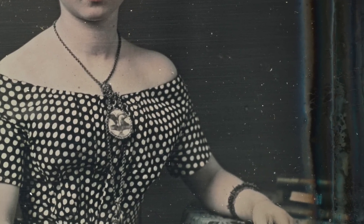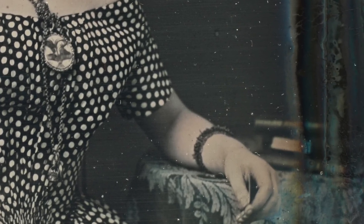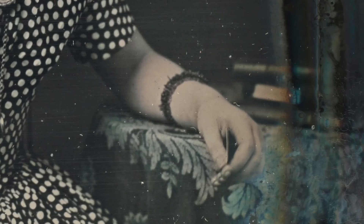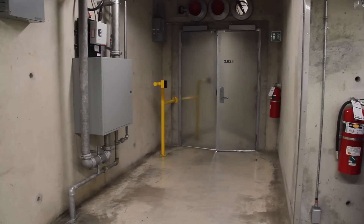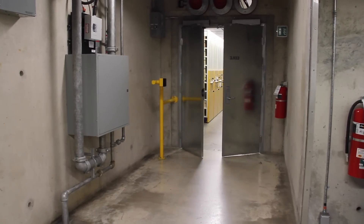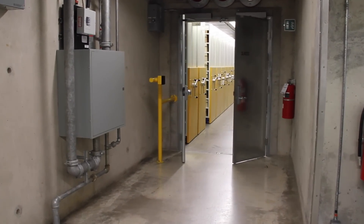Finely polished silver-plated daguerreotype images are unparalleled in detail and fragility. These vulnerable items are plagued by the formation of disfiguring corrosion and other deterioration, caused by poor handling and exposure to inadequate environments. To minimize exposure to air, daguerreotypes must be sealed within protective glass cases.